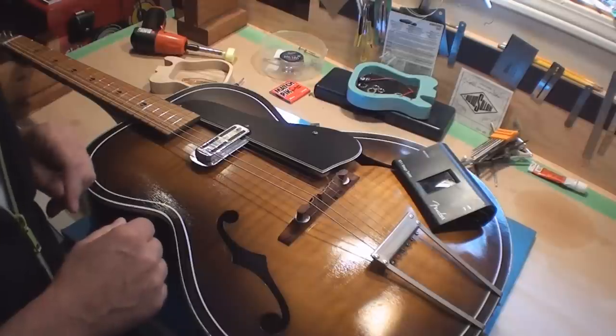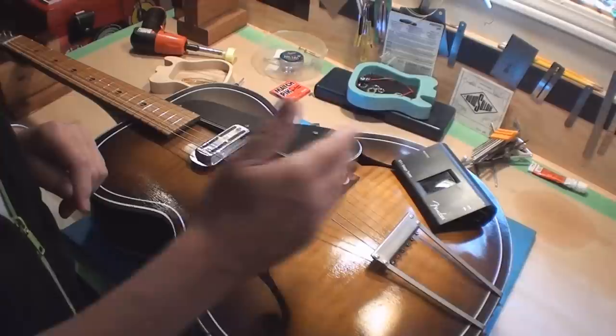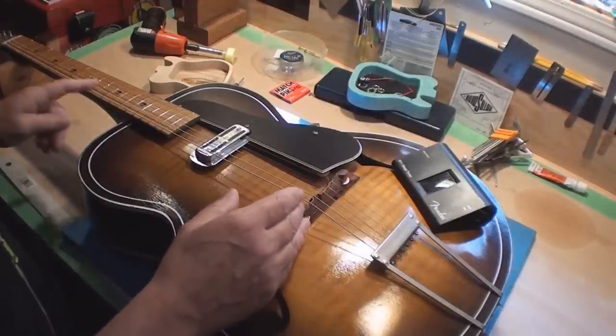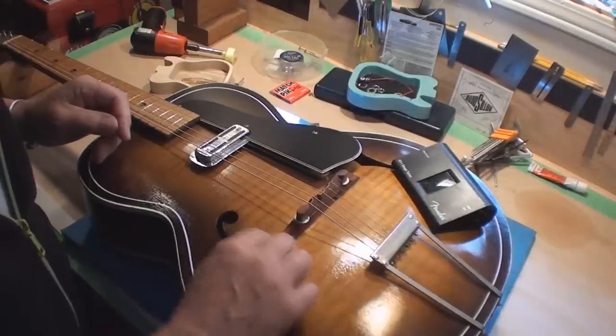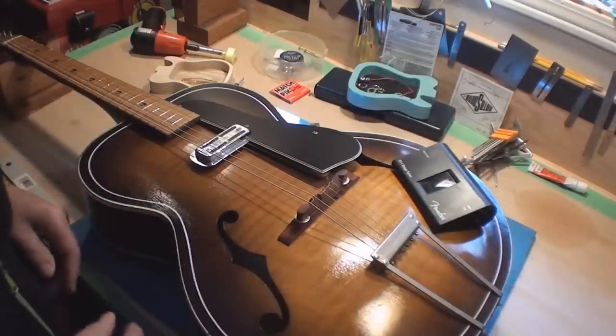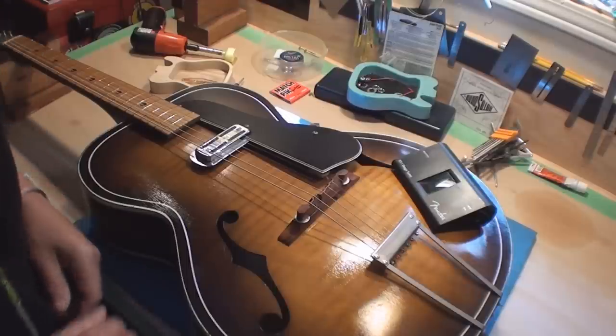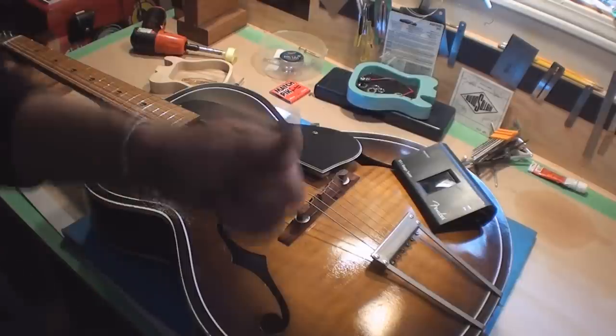That's how you do it: line it up with the ruler to measure it, then use the tuner to intonate it. After that, whenever you take the bridge off, mark its position with a piece of tape so you know where it goes back on the guitar. That's today's lesson on how to set the position of your floating bridge on an archtop guitar. Cheers, folks.